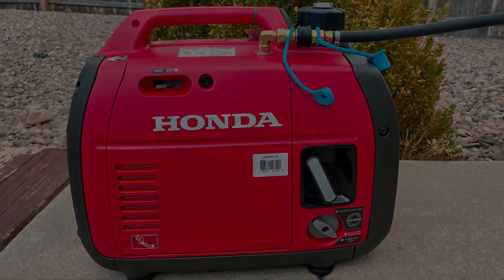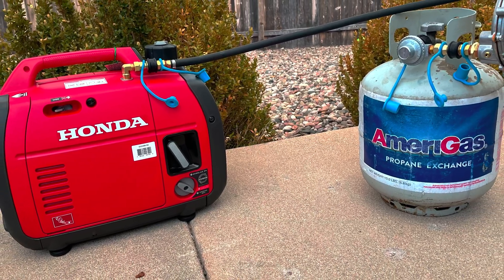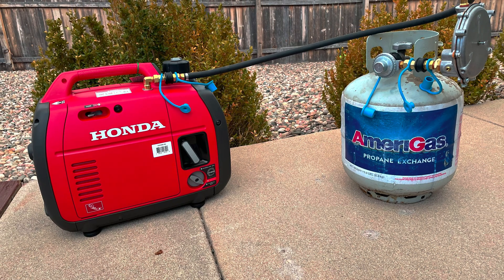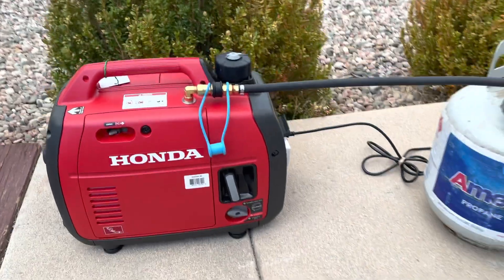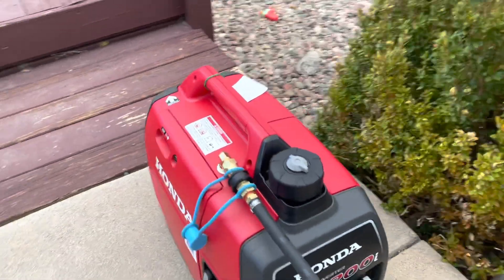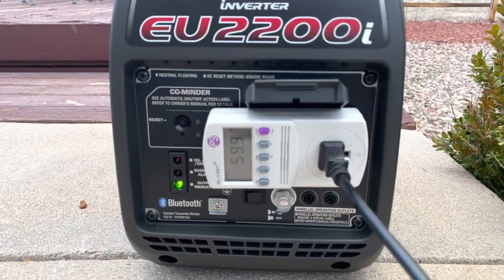Now let's connect the generator to a propane tank using the high pressure and demand regulator provided in the kit. Now that the installation is complete and everything is set up, let's start the generator and see how it runs. The generator is successfully running on propane — it's also running smooth at 60 hertz under load, which is great.